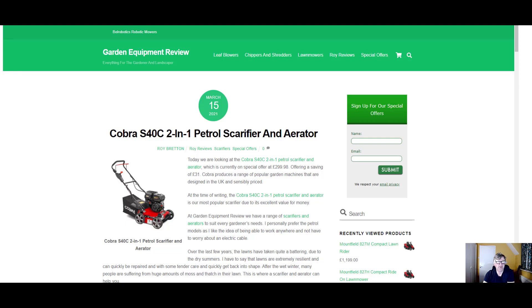Hi there, it's Roy Bretton here from Garden Equipment Review. I hope you're doing well. Today we're looking at the Cobra S40 2-in-1 petrol scarifier and aerator.